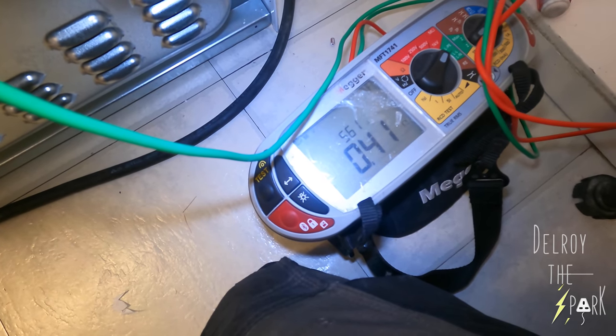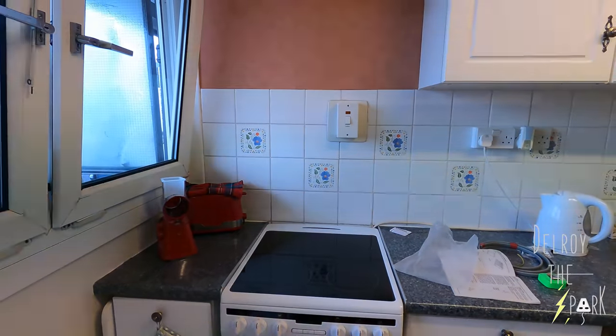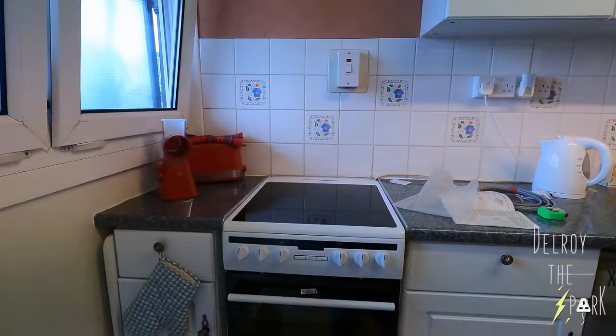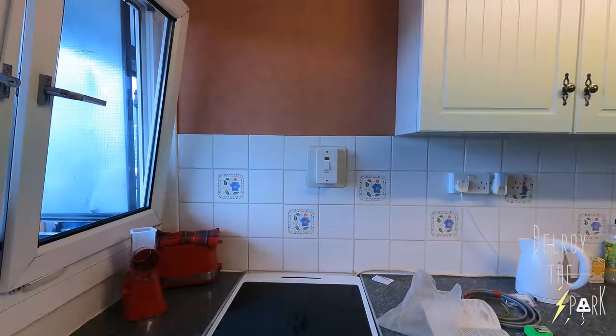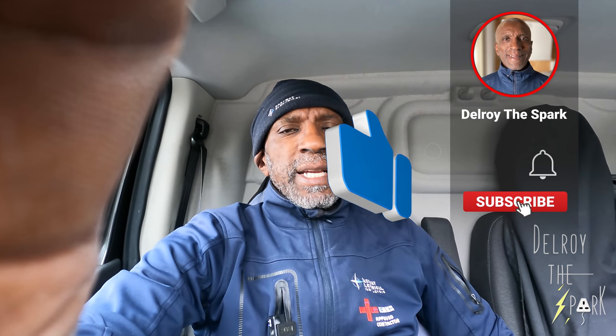0.41 — it's all good. There we are. Cooker's in situ, all connected, everything good. That's all done, all completed, off to the next job.